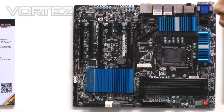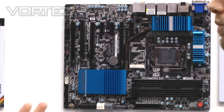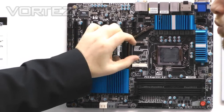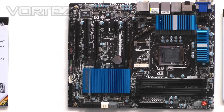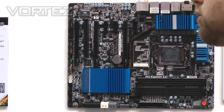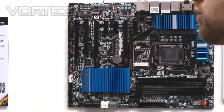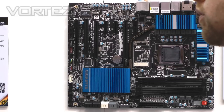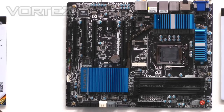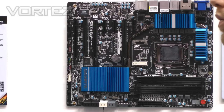Micro ATX just doesn't have the real estate to physically fit it, but all the 7 series full ATX boards will have an MSATA port. That means you can install a small MSATA SSD, which is ideal for Intel Smart Response Technology. There's also Intel Rapid Start Technology and Intel Smart Connect, which you can configure so your system wakes from deep sleep much faster and improves overall application responsiveness — quite popular since Z68, so we've put it on all ATX boards this time.